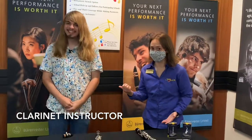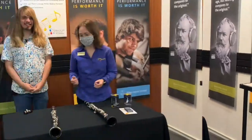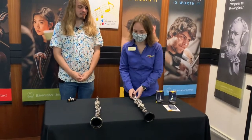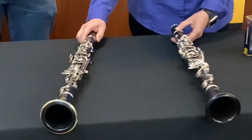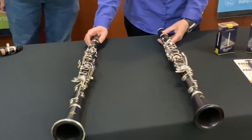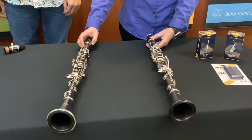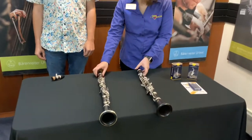He plays every clarinet — he even plays the alto clarinet, which if you don't know what that is, he might show you. We have a couple of step-up instruments here with us today, and I thought it would be nice if he played them for us. I have the Buffet E11 and I have the Buffet E12F. The biggest difference between these instruments and your student model instruments is that these are going to be made from all Grenadilla wood, and I was hoping that you might play it for us.